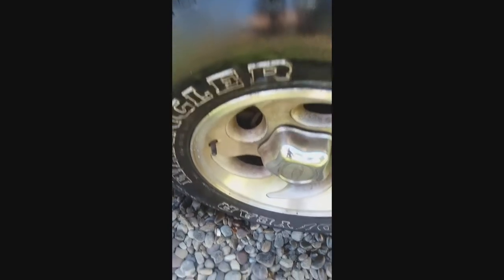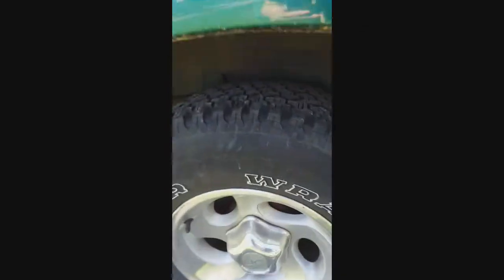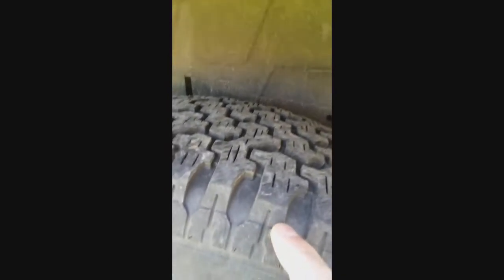This stuff is amazing. The secret is: put this stuff on your car, SUV, truck, whatever, before you take it in for inspection — it makes your tires look really nice. Check that out. Makes them look so much better. The tread is decent, it's just you can see from age there's a little dry rot starting to go on.